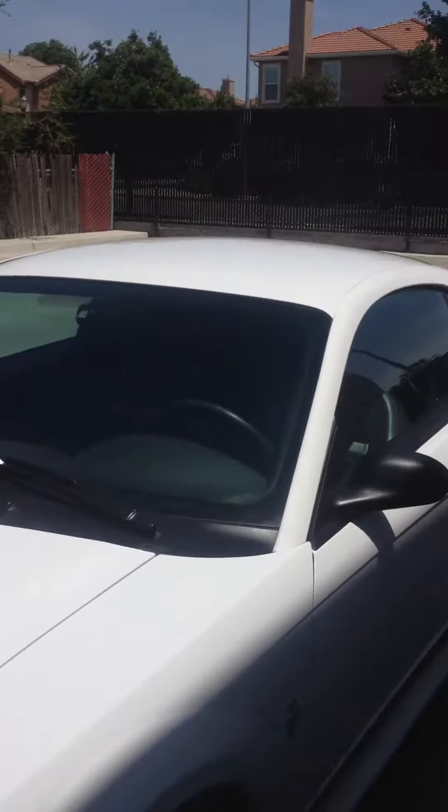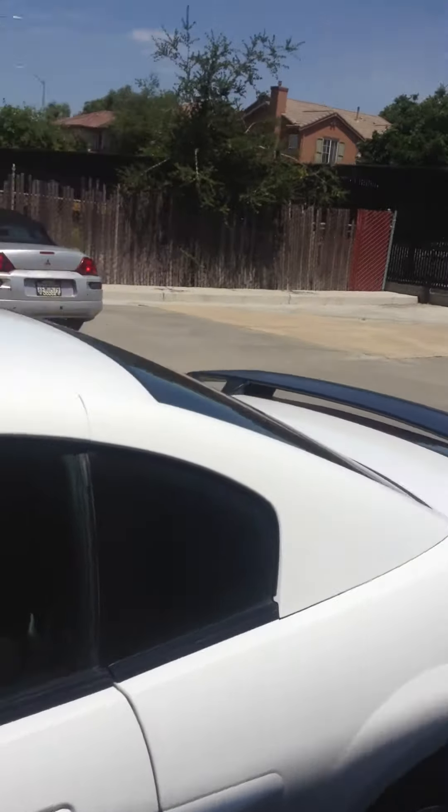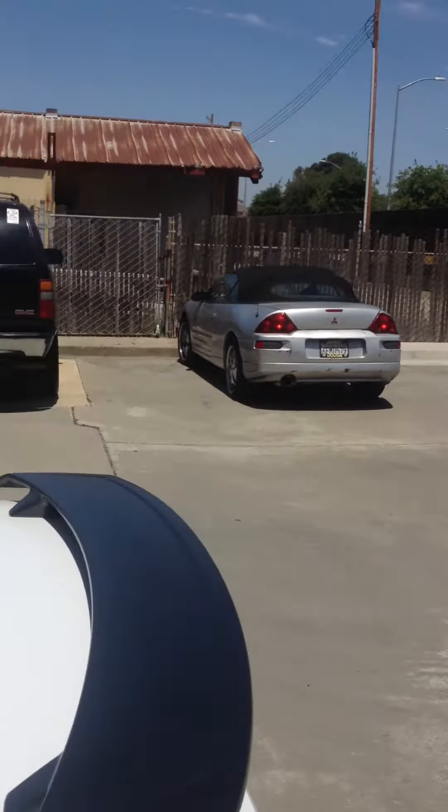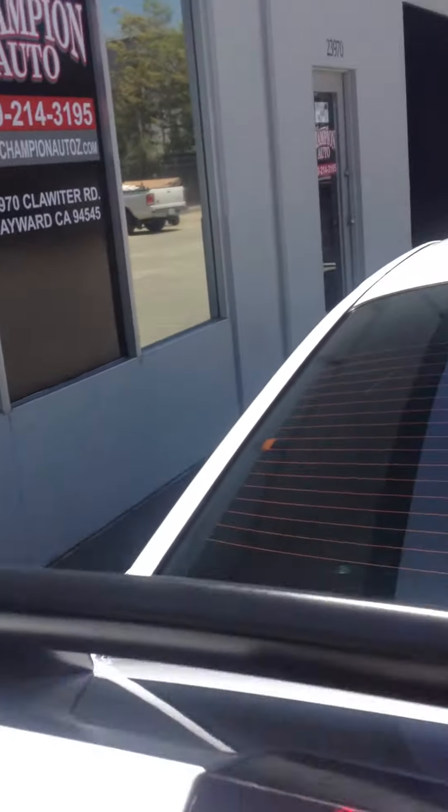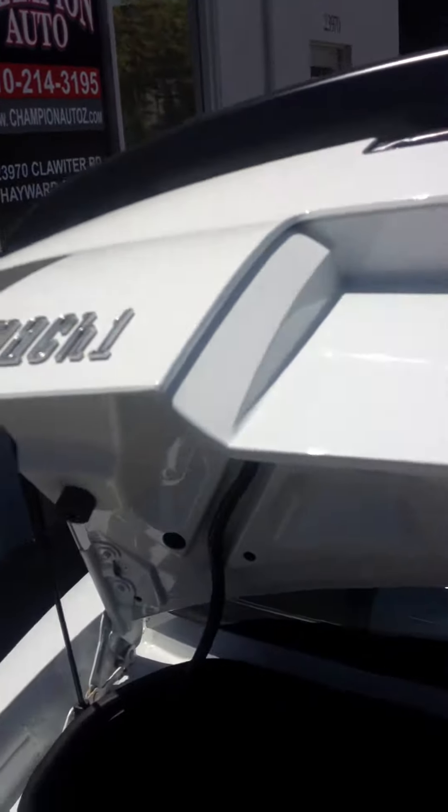Let's go ahead and take a look at the trunk of the car. It opens up automatically from the remote. As you can see there's plenty of cargo space in the trunk — it's even got a net to hold down your cargo. It's black on the inside.